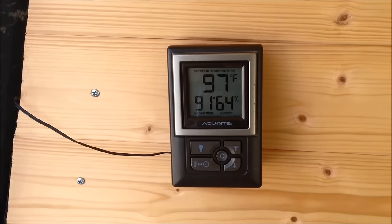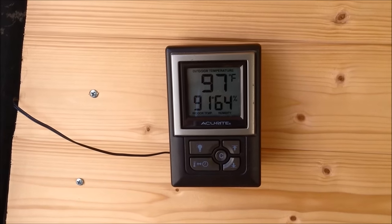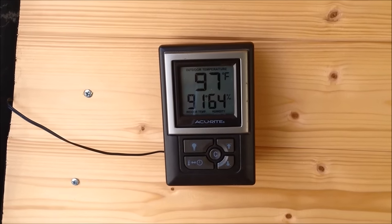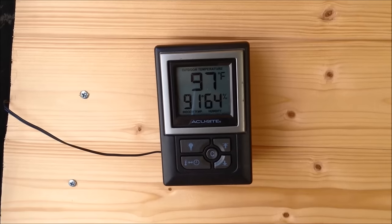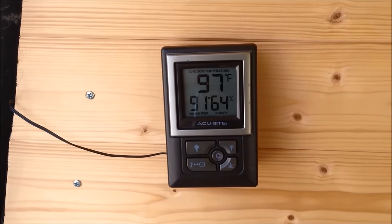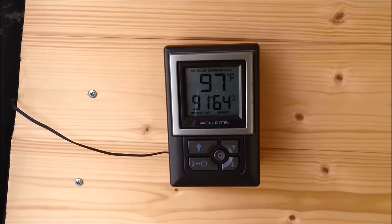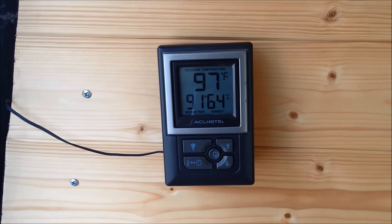Today is about noon on Monday, Labor Day. It's 97 degrees outside and approximately 91 degrees inside the van. It's a cloudy day, so sometimes I'm getting a lot of sun and sometimes I'm not, which is why it's staying a little cooler in the van.